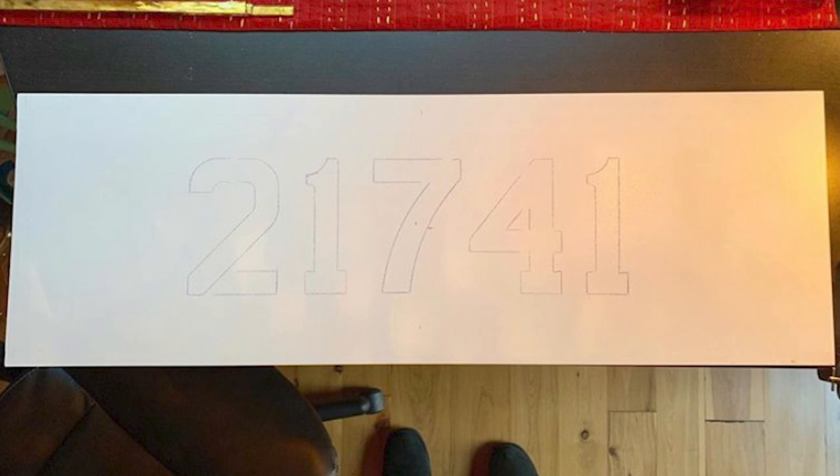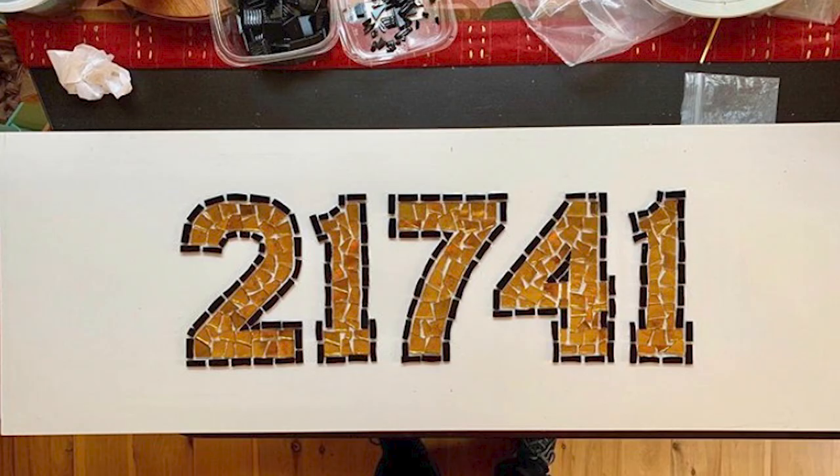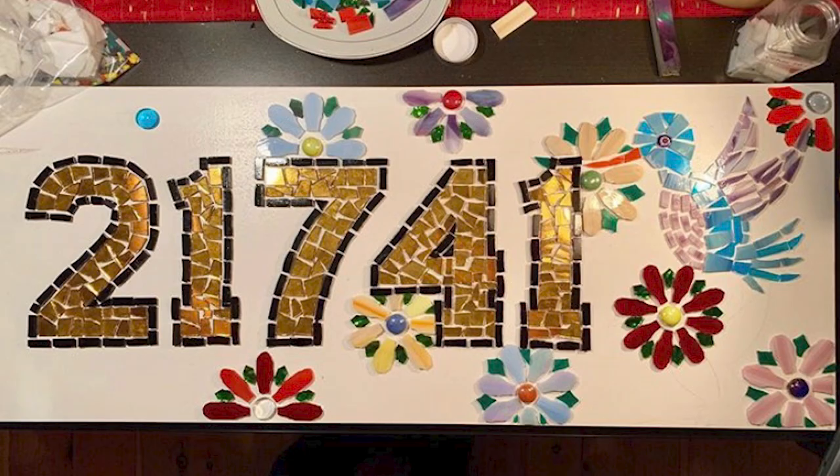The first thing you need to do is weatherproof your backboard because these are going to be exterior mosaic projects. I used a lacquer. Then I bought stencils, but the very first thing you want to do is start in the center with the main part of your design. To make the perfectly beautiful numbers, I just went to an arts and craft store and got stencils. I started by filling in the numbers first with gold, then outlined them in black. After that, I decided to do the flowers.